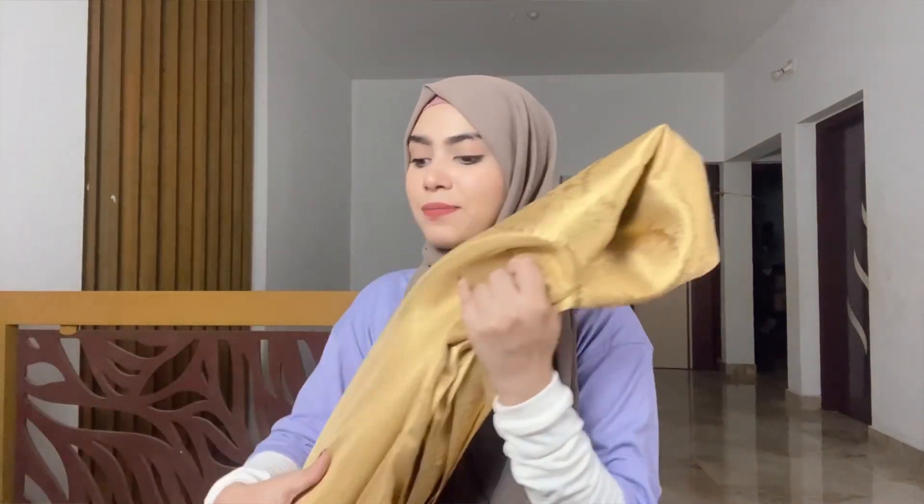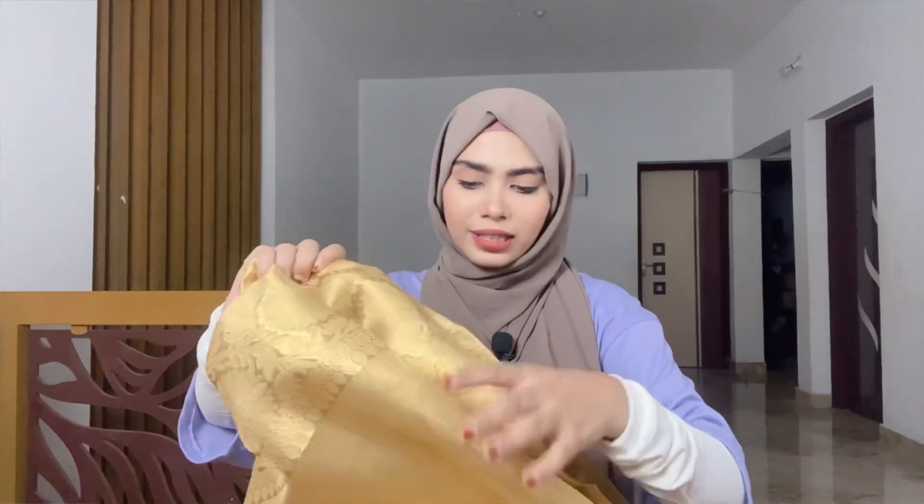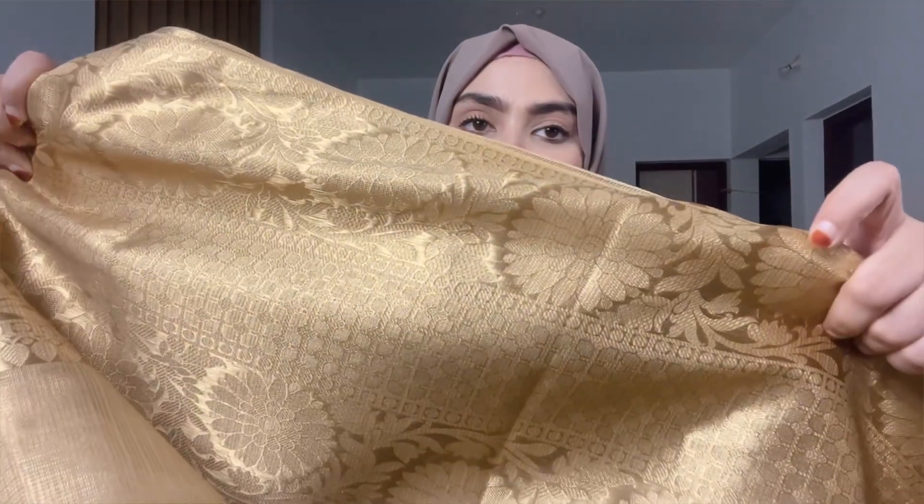I have shown you this fancy saree. Next I am showing you a traditional saree — I purchased this one for traditional occasions. This is what I ordered and you guys won't believe it — I received the same saree as shown! Just look at this. It is a very gold saree and after wearing it, it feels very good.